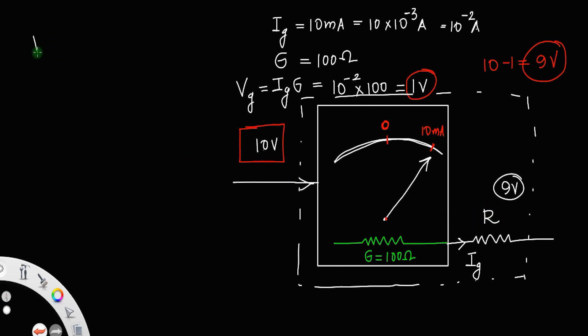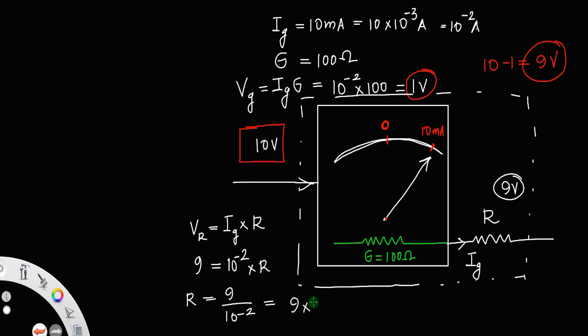We know the voltage across the resistance: Vr equals Ig into R. We are getting 9 volt across the resistance, so 9 = Ig × R = 10⁻² × R. Therefore R equals 9 divided by 10⁻², which equals 9 × 10² = 900 ohm.